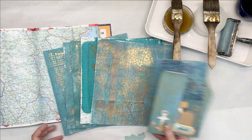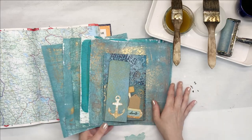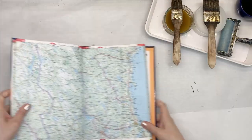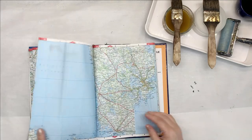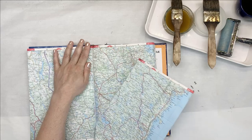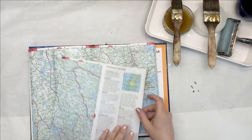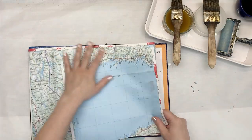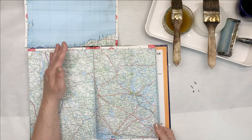I will be using what I've shown you earlier. We'll end up with slightly different colors perhaps and designs, but that's all right. First things first, I have to get some pages out. Maybe I'll just use this one. They're all folded here, so I'll just grab a few.